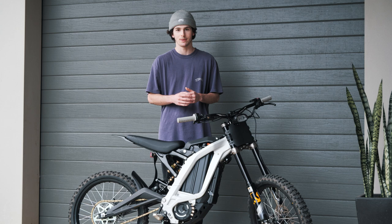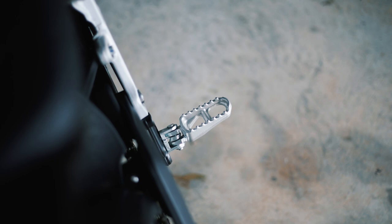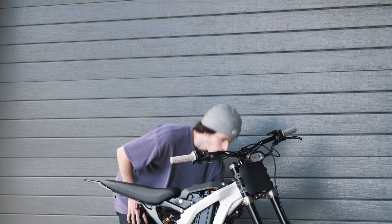Welcome back to another video. Today I'm doing my first upgrade on the Sauron. It's not a crazy upgrade like a 72 volt battery or anything, but it's definitely one of the first upgrades I feel like the Sauron needs after my experience - and that is to upgrade the stock pegs and add a peg brace.